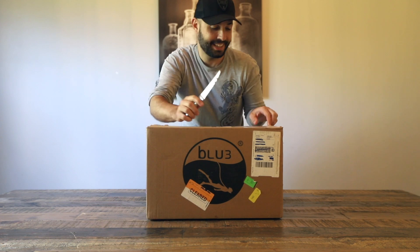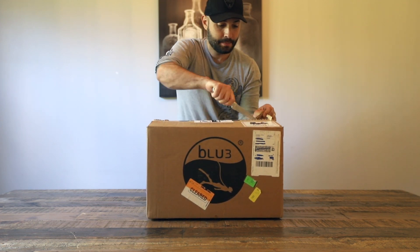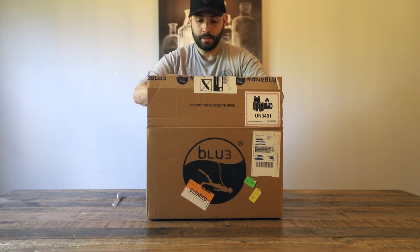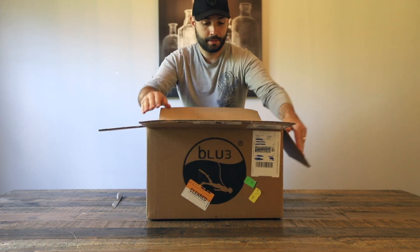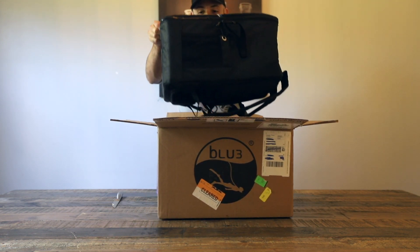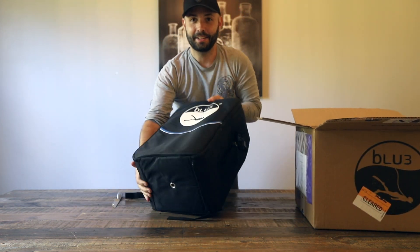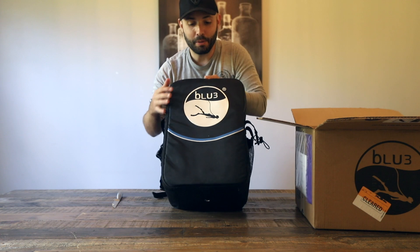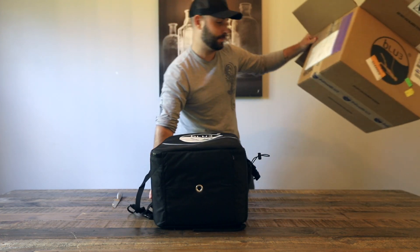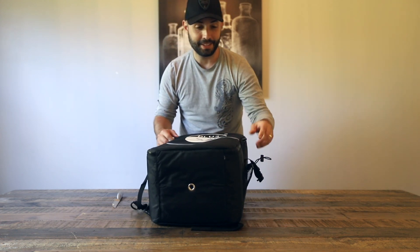Got my steak knife so I can open the box better. All right, first things first — here we go, this giant bag here with the Blue3 logo on it. Let's see what's inside.